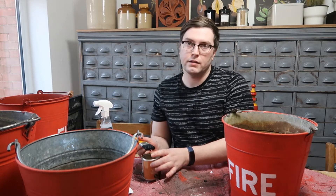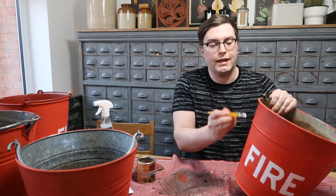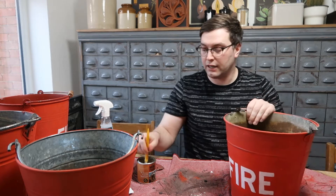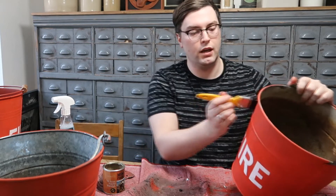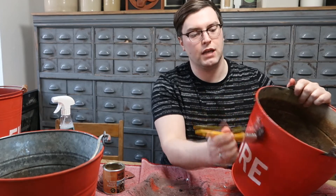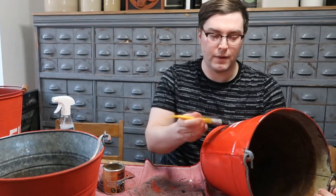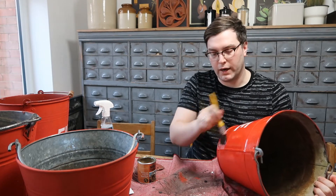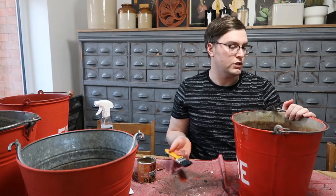Now it's time to seal them. I'm going to be using yacht varnish, which I get from Poundland. It's an oil based product and it's great for this type of project because it gives a shiny finish to the point where it looks antique — it really does make the piece look as if it's from that era. I'm applying it with a cheap chip brush. It goes on quite smoothly and levels off nicely, though the drying time is quite long and it will take overnight to dry.